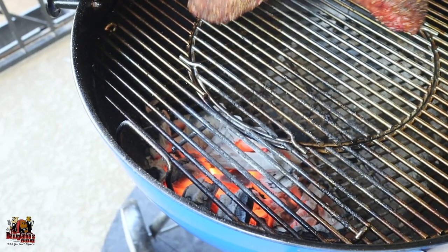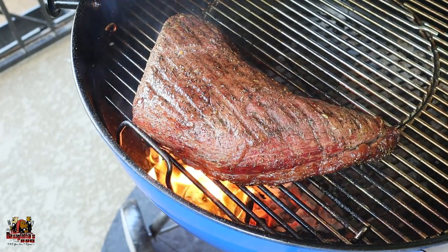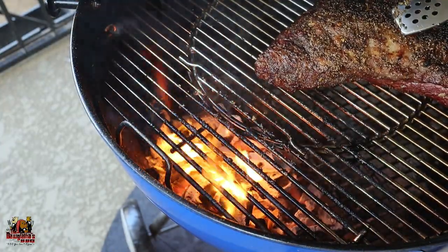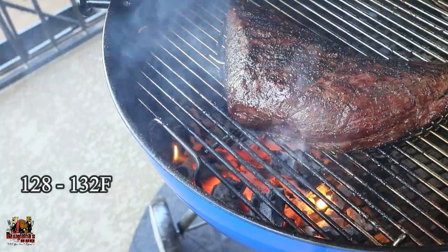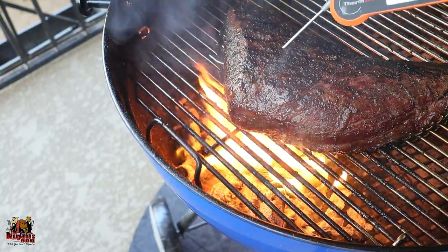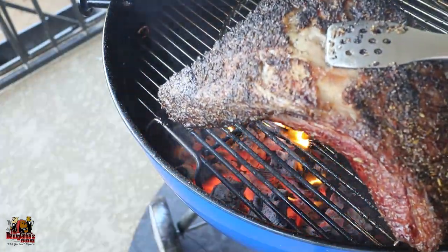Once we got our charcoal lit and the grill up to a high temperature, we went ahead and seared this tri-tip off. What we're looking for is an internal temperature somewhere around 130 degrees — 128 to 132 or 133, somewhere in that range is perfect. Once we get to that temperature, we're going to pull it off and let it rest, then head back to the studio to get it cut up.